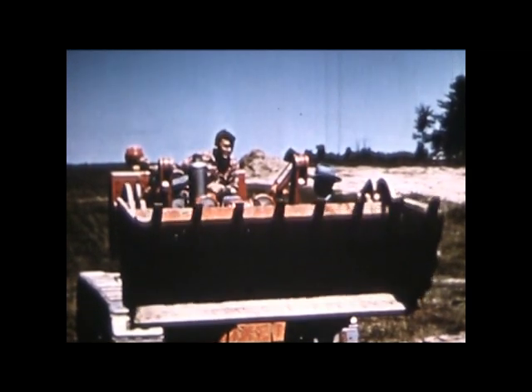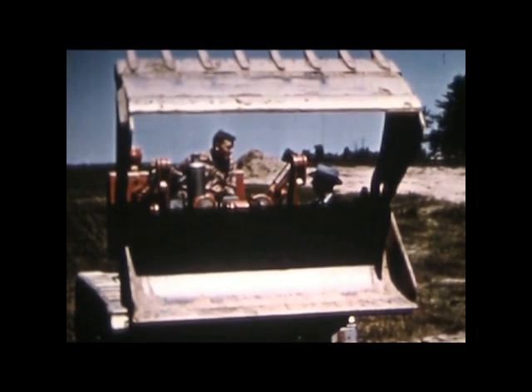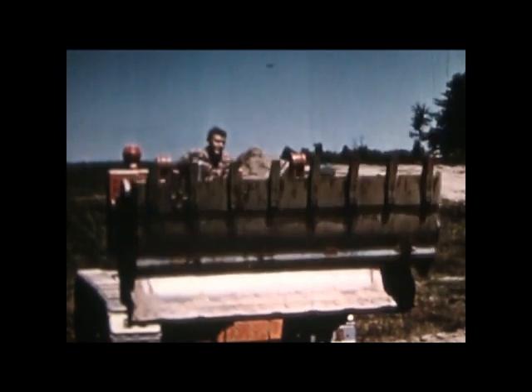Instead, a smart man would look for the one machine available that would do all of those jobs as if it were built for each one. Not a cobbled-up compromise.